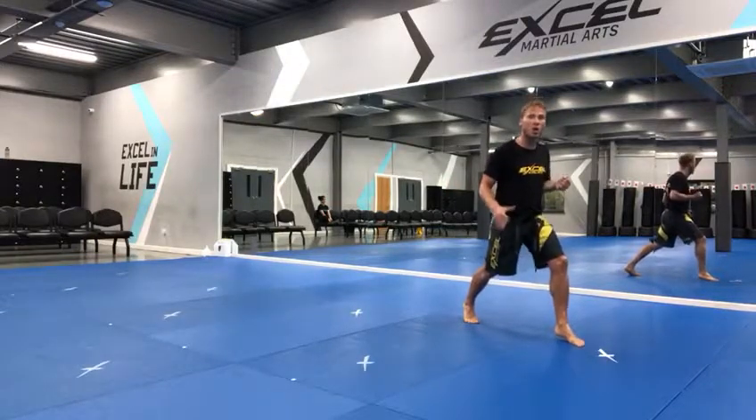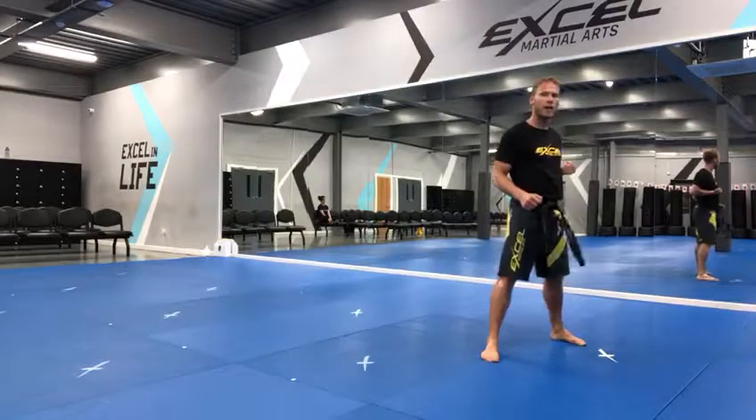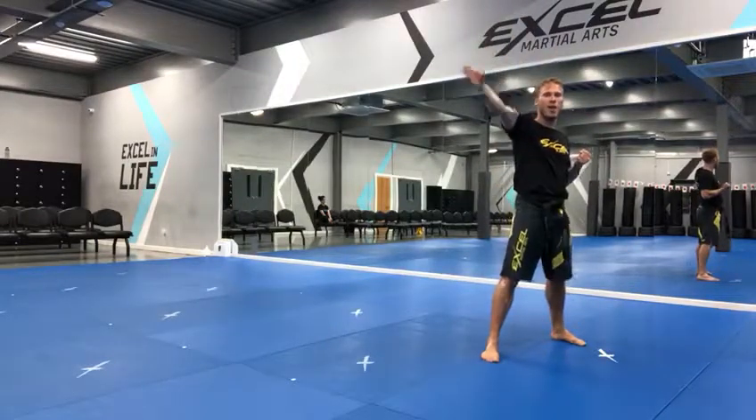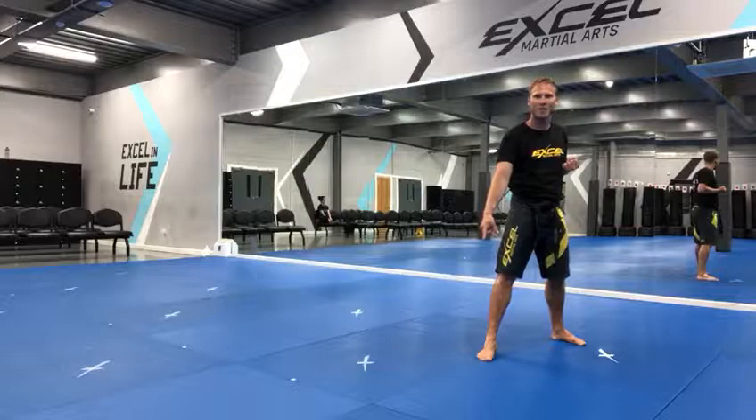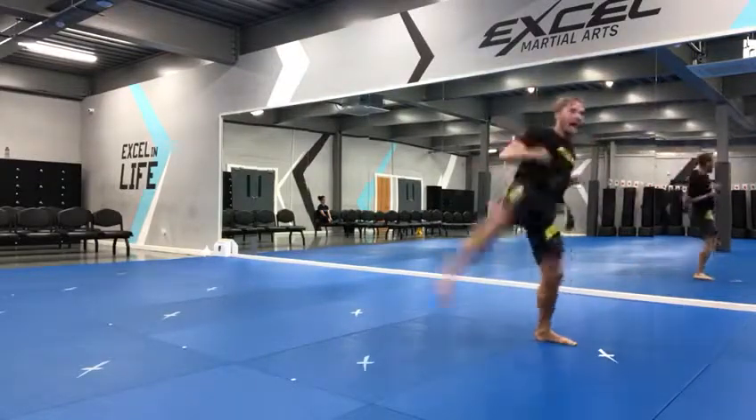Keep pointing your toes here, it makes it a lot quicker. Push off that back foot. Axe kick — point your foot and your toes and land your toes lightly on the floor.